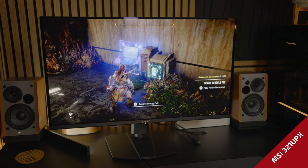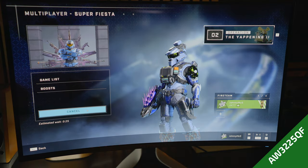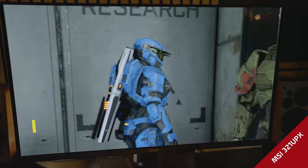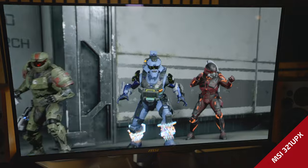Zooming in to Halo Infinite and switching back to the Alienware, they look practically identical besides the curve. The MSI just looks so good. Honestly, out of the box there was no fuss at all — I set it up and started playing games right away.